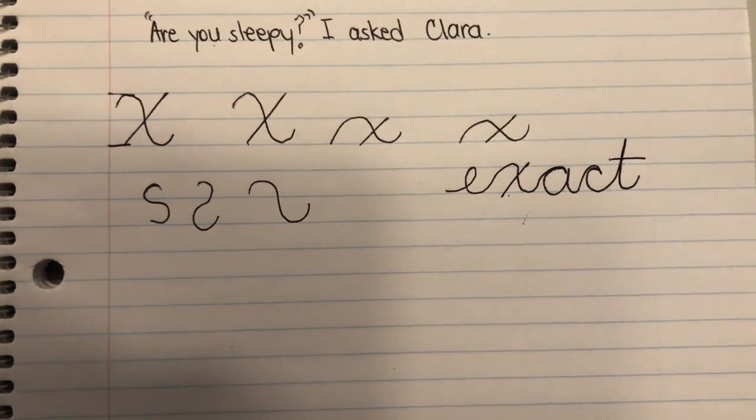Have fun doing cursive today, guys. Now you know how to do the letter X in cursive and you're going to need to do that sheet. Go slowly and do your best work, please.